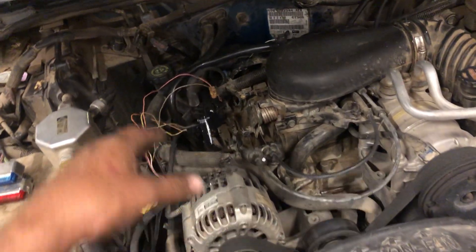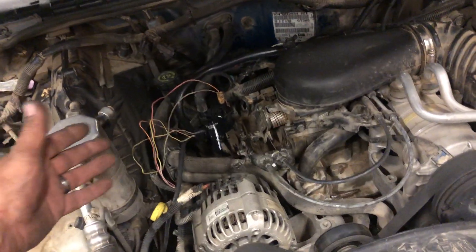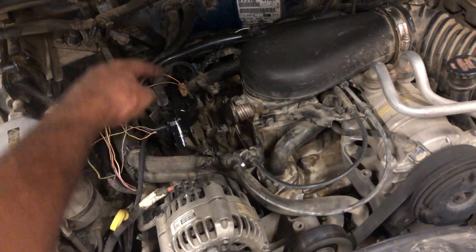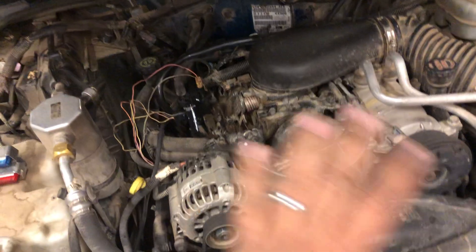If not, what we've done is changed the coil, ripped the harness out, and checked everything because we're just not getting a spark from anything — crank sensor, ignition control module, coil, distributor, pickup coil inside the distributor. No spark anywhere.